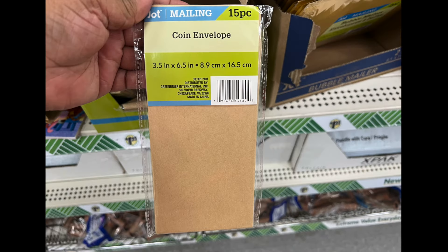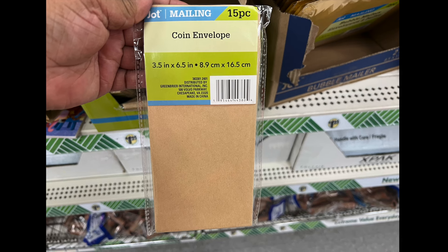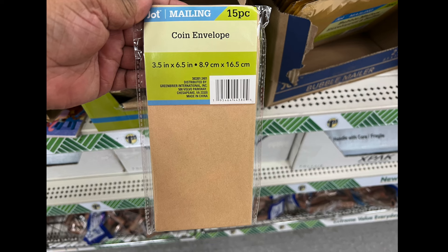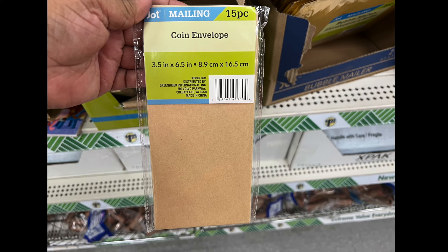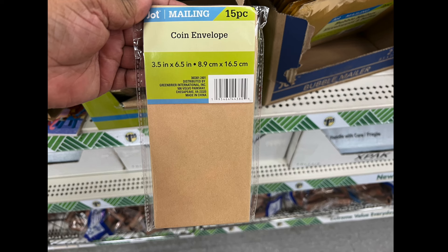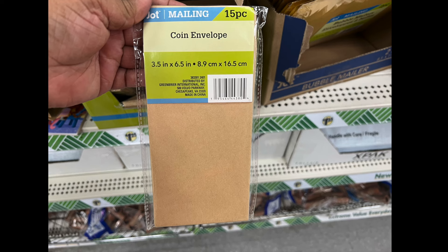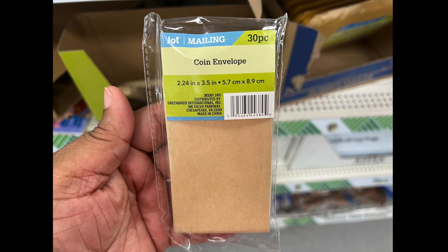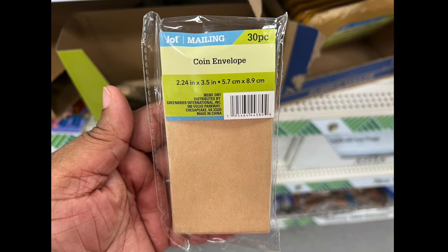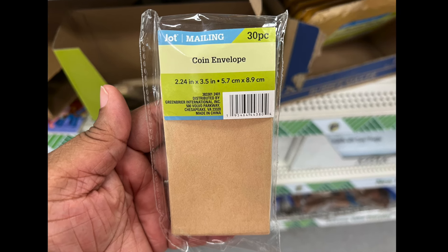We have these mailing envelopes — these are called coin envelopes. It looks like you can put at least a dollar bill in them. It's 15 pieces and 3.5 by 6.5 inches. These are fabulous because you can use them in a junk journal, or use them as a pocket to put any memorable pieces of paper or whatever you want. The other one has 30 pieces and is smaller — about 2.24 by 3.5 inches — and again, great for junk journals.